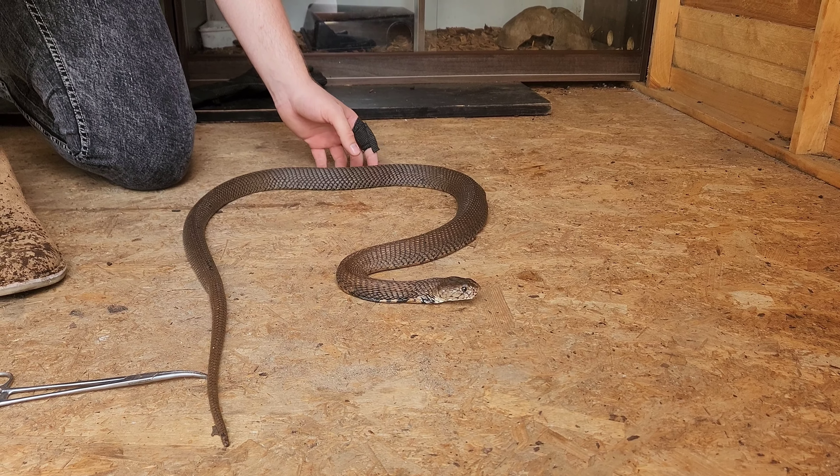Let's see if he'll spray his venom for us. You can see the difference between the Mozambique and the rinkhals — this guy's stream went straight up. So those fangs are at a 90-degree angle, meaning if he was looking at me like this, he can spray directly into my eyes. Obviously I have glasses on for that exact reason.